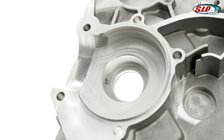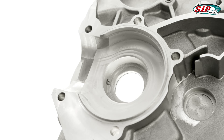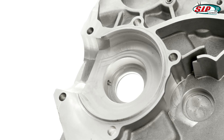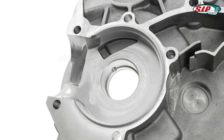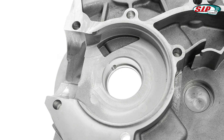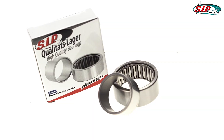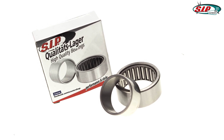These motor casings are available in two versions. The PK casings possess a crankshaft bearing seating diameter of 47 mm and a vertical lubrication channel. The ETS casings possess a crankshaft bearing seating diameter of 38 mm and a winding horizontal lubrication channel. The main difference between the two types is that the ETS version was designed to accept the crankshafts for Vespa ETS models.